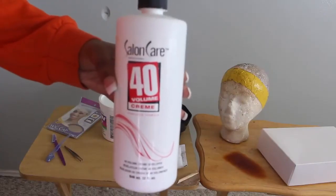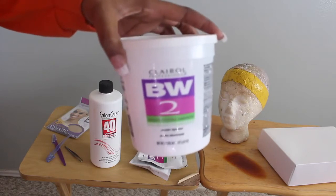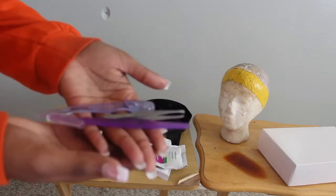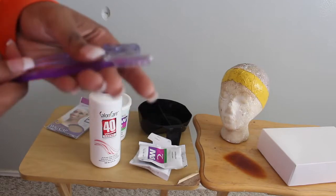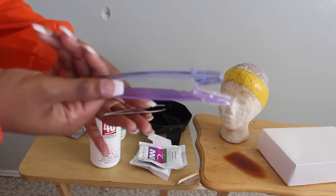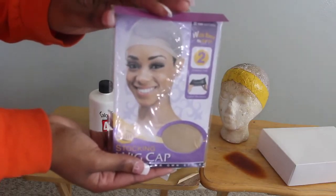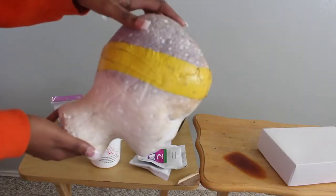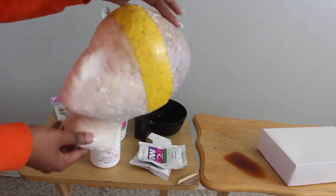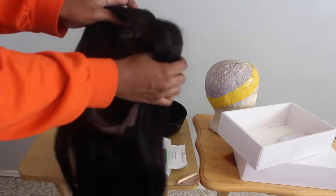First I'm going to bleach my knots, and these are all the materials you need: 40 volume developer, BW2 bleach — I got these from Sally's. You also need razors — I got both big razors and a very tiny razor. You also need tweezers. A wig cap is completely optional, but if you're doing the wig cap method you should get one. You also need a mixing bowl — a regular bowl is fine too — and you'll definitely need a mannequin head so you can actually customize the frontal.